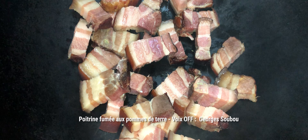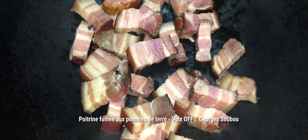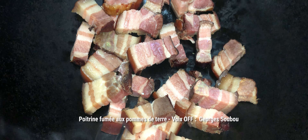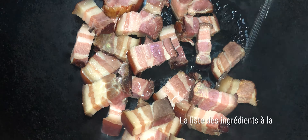Bonjour, bonjour à toutes. C'est toujours avec grand plaisir que je me retrouve avec vous pour parler de cuisine, nous de Pays La Réunion. Aujourd'hui, nous avons fait une petite poitrine fumée avec pommes de terre. C'est un plat qui est très très simple à faire, facile, pas cher et à la portée de tout le monde.